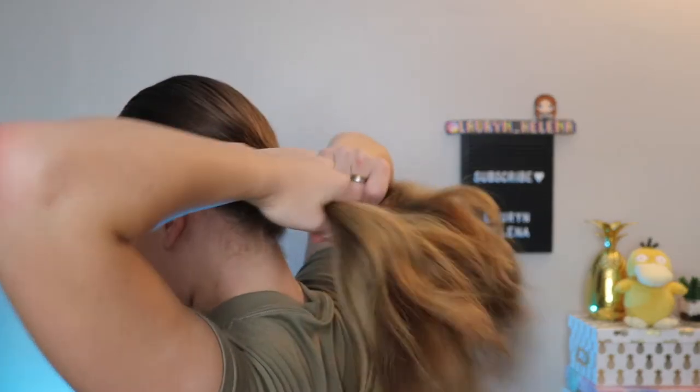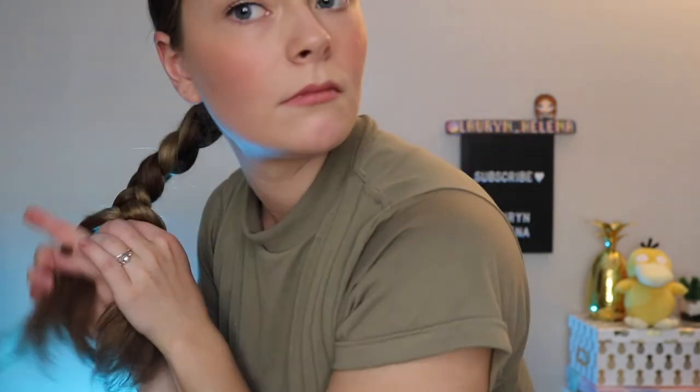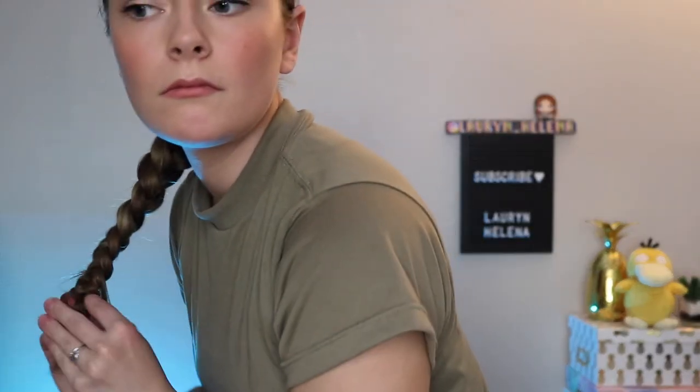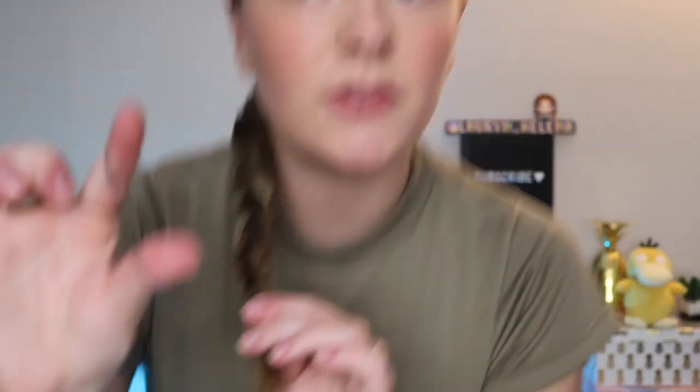I like to get it a little bit wet with water — I'll do this with the sink water. Divide the ponytail into three sections and then just start braiding them like normal. Go as far down as you possibly can, and then use your little tiny elastic to secure that.